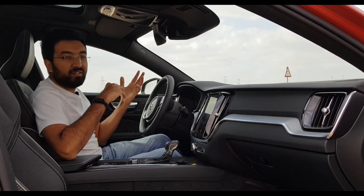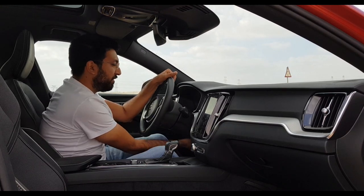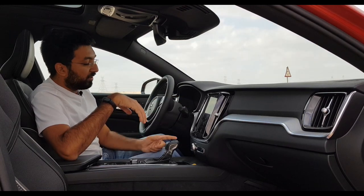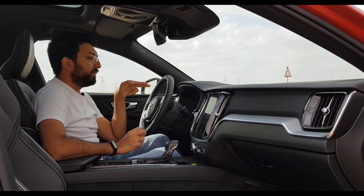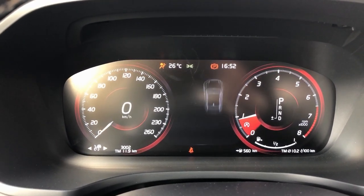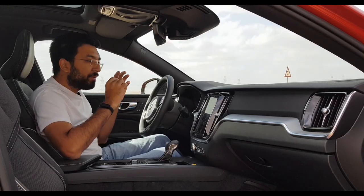The steering wheel is adjustable — both telescopic and tilt. You also get aluminium pedals. In the centre you get a 12-inch LED multi-information display where you can set the map or view media. The dials are on both sides. The screen is pretty nice, premium, and quality-based.